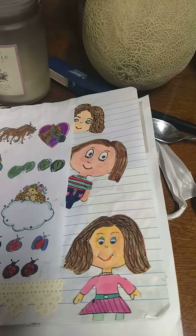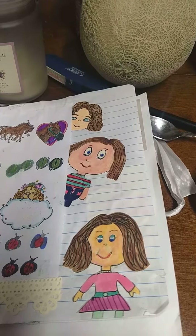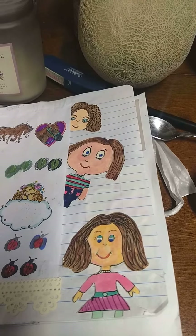Good morning, and welcome to Mary's Craft Corner. This is Saturday Morning Makes, hosted by Jill Norwood.